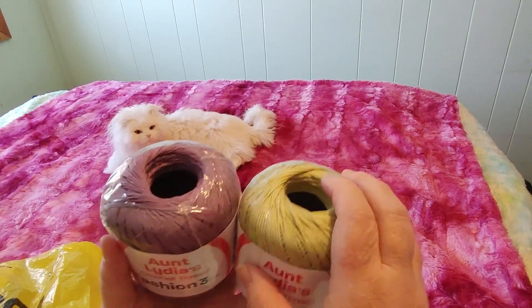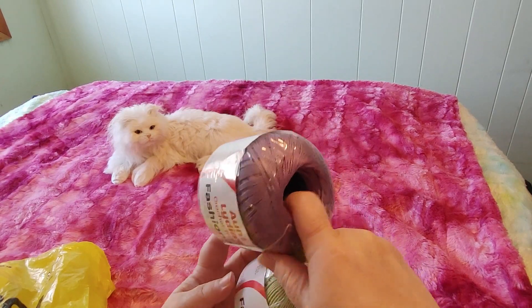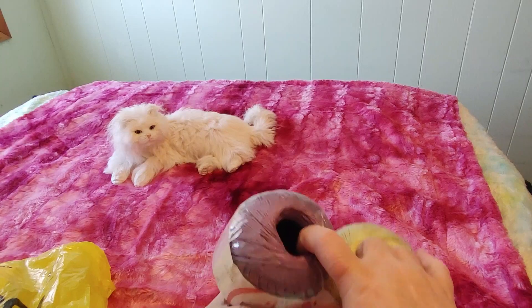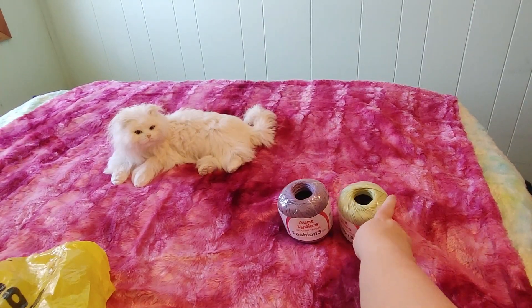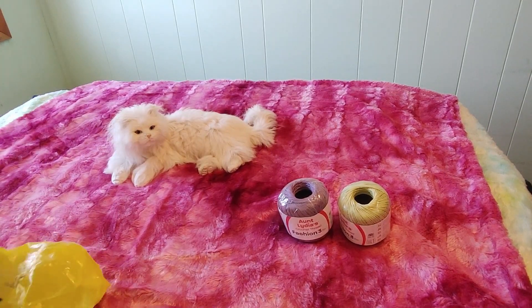I have a lot more of these coming in an online order. I really wanted the yellow badly but I'll have to wait. I think I have yellow, black, white, burgundy, and a rust color coming in the mail. But I thought this would be good to start with — I didn't want to spend too much money since I already spent a lot on that online order.